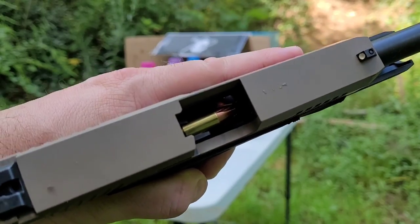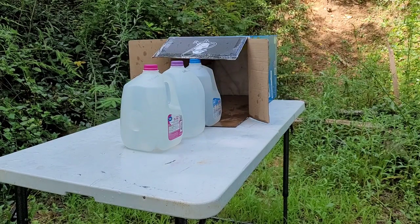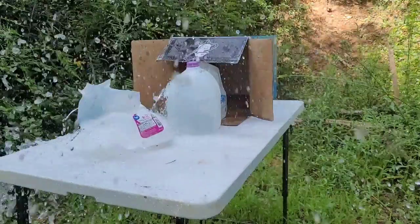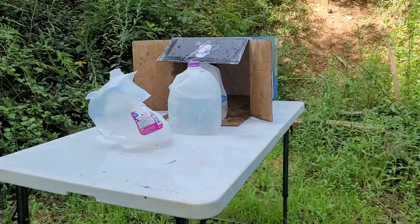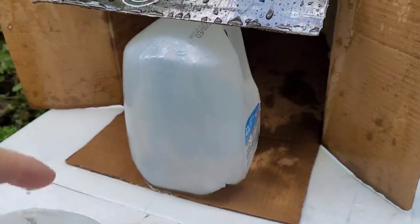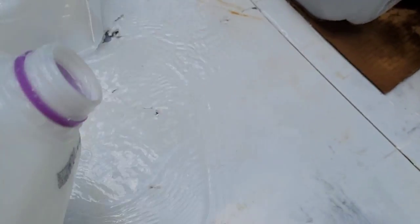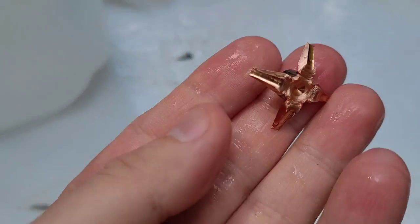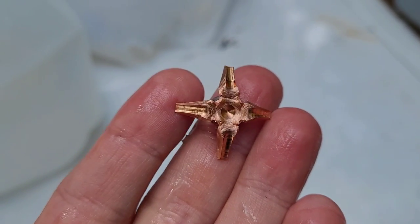We have reset, and I have a single Interceptor round loaded up. It looks like this Interceptor must have stopped in the second bottle of water as well, and there it is. Go ahead and get that poured out. And there it is — not hot at all. Let me go ahead and get the ruler out and we can test the expansion on both of them.